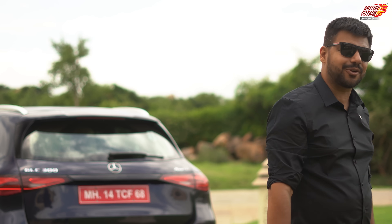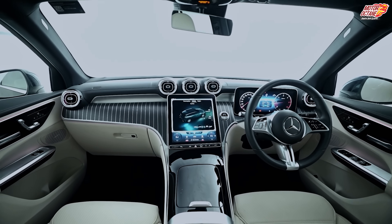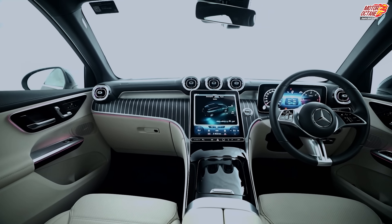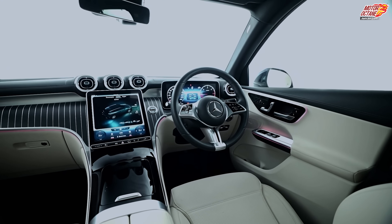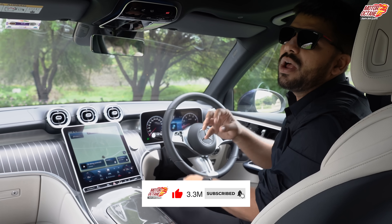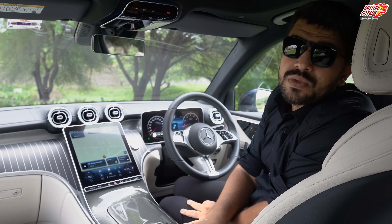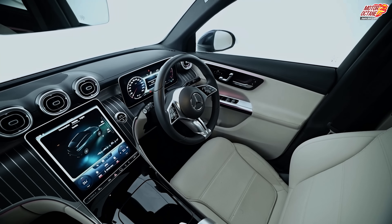The GLC's interior is quite simplistic and yet tech-loaded. You will not see many buttons, and I like the fact that it's very easy on the eyes. There are many controls and many things, and I like this. The touch and feel of materials is good — the fit, finish, and quality of elements is very high.